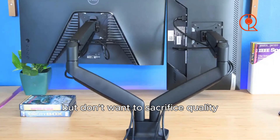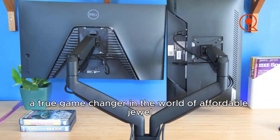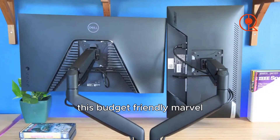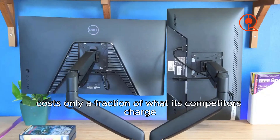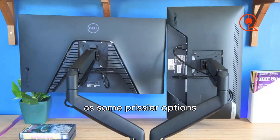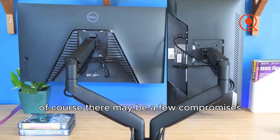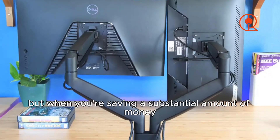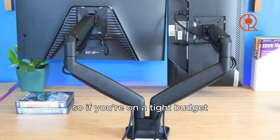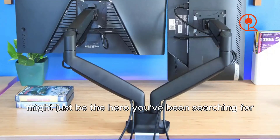Now let's dive into a budget-friendly treasure: the Workstream by Monoprice Dual Monitor Arm — a true game changer in affordable dual monitor setups. With a price tag of approximately $100, this budget-friendly marvel costs only a fraction of what competitors charge. It may not offer the same seamless operation or easy setup as pricier options, but when you're saving a substantial amount of money, it's a compromise worth considering.